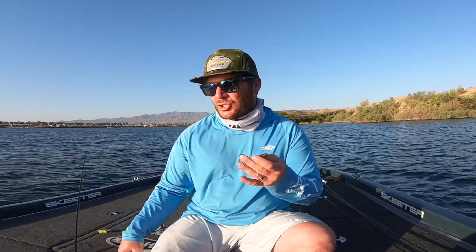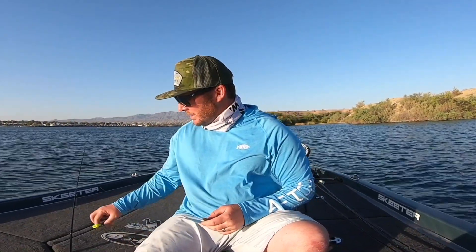I literally had two right at the boat and I didn't get them in, and I started fishing a little bit more and lost a couple more. I think I had four or five bites before I decided to make this change — and this is the tip right here.